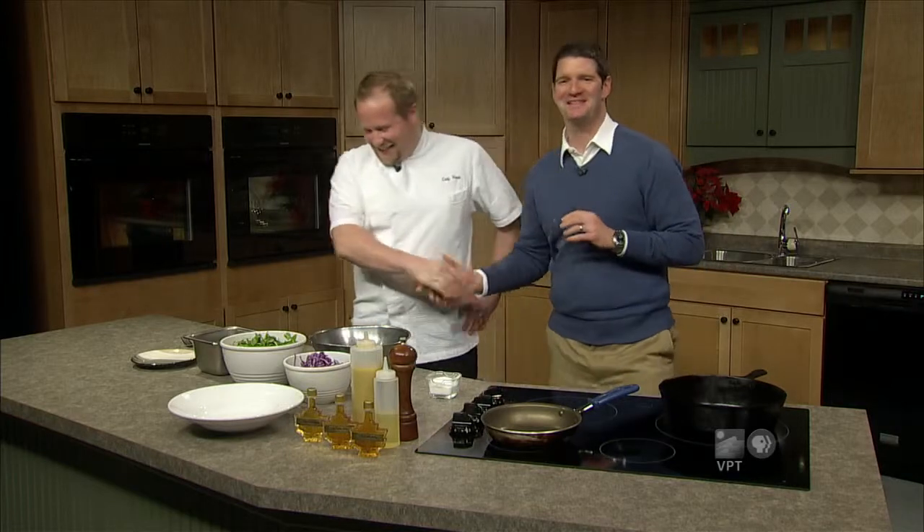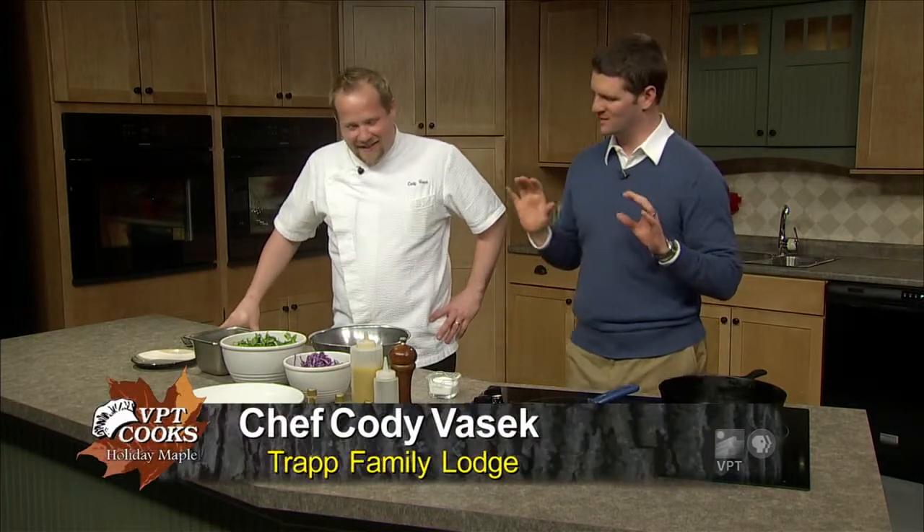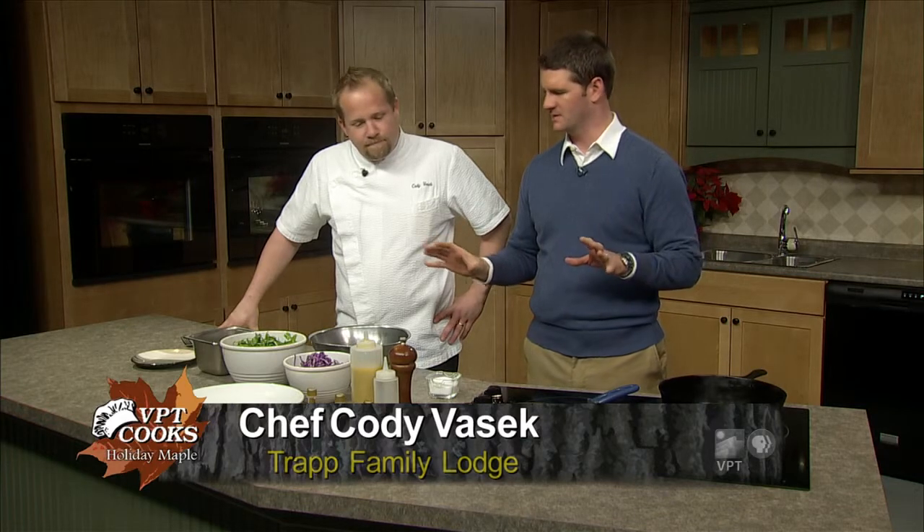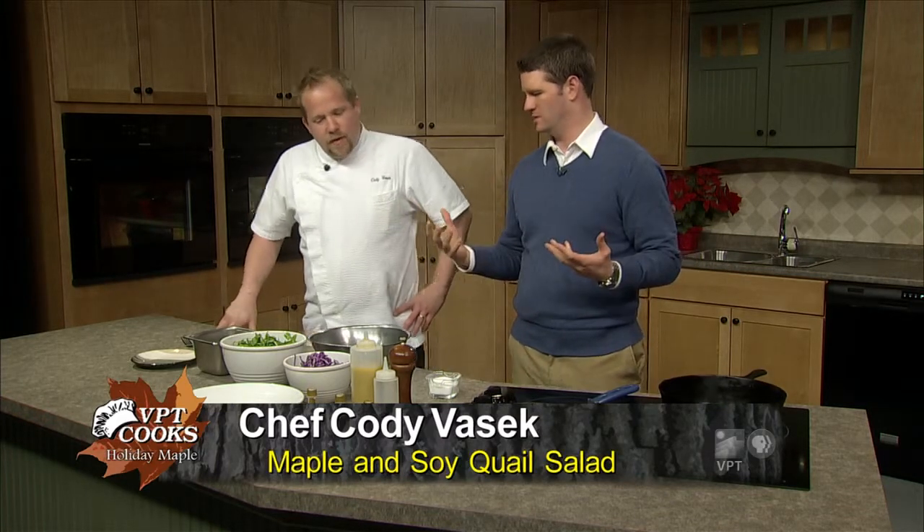Thank you very much, George. We are here with one of my all-time favorite Southern chefs, Chef Cody Vasek from Trap Family Lodge. He's coming, cooking up some wonderful quail, which will be a lot of fun because I'm a big fan of this quail. So how do we get started with this dish?